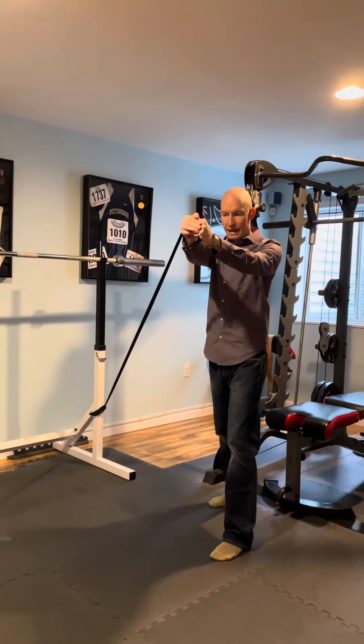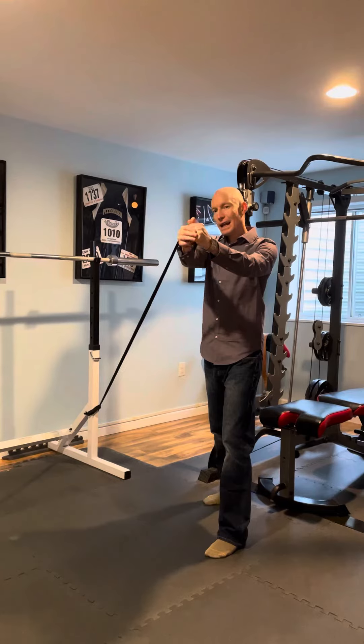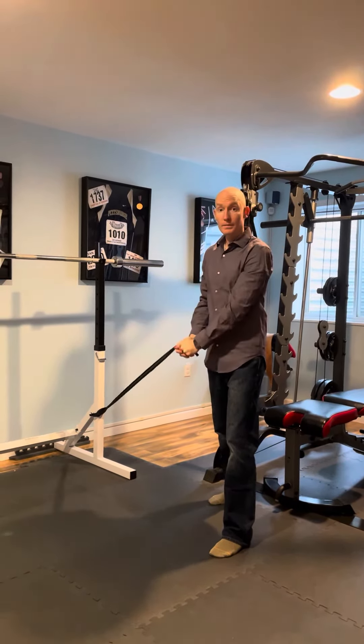As you reach overhead here, you should feel your stomach muscles, your back muscles, and a little bit of these inner hip muscles here working to control you.